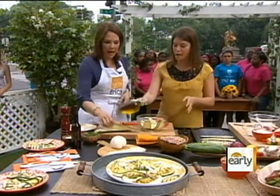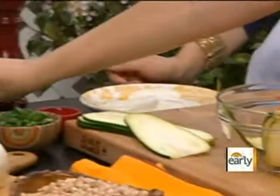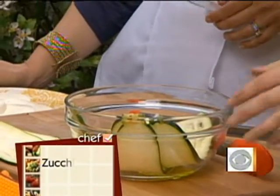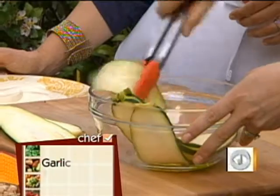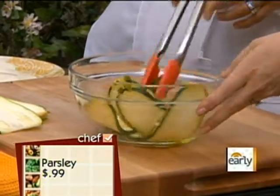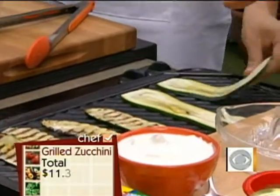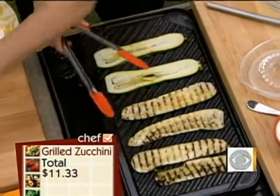We're going to take a little bit of oil. I've sliced my zucchini on a mandolin, about a quarter inch thick. I'm going to toss them with a little olive oil and pepper, get them covered in oil so that they're ready to go on the grill. Just place some right on the grill. We just grill these for about five minutes each side — you want to get those beautiful marks.